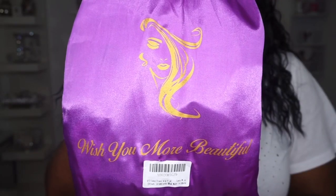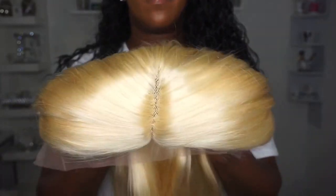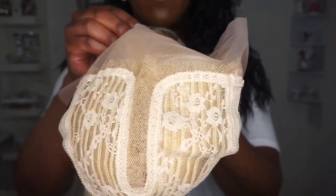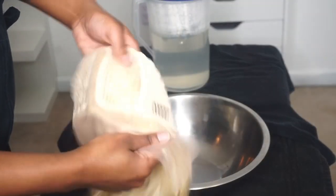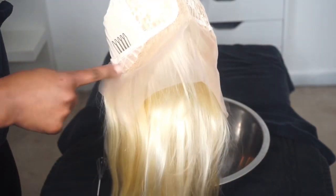Here's how the unit came packaged — they included a wig cap and a headband. This is the blonde 613 hair straight out of the package, and this is what that 13 by 1 T-type lace looks like. It has a standard cap construction with two combs on the sides, one in the middle, one in the back, with adjustable straps.